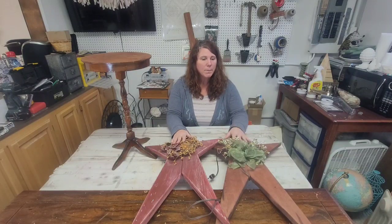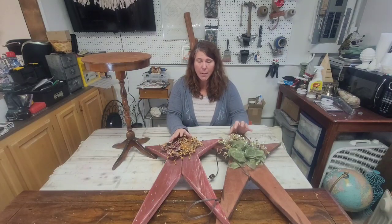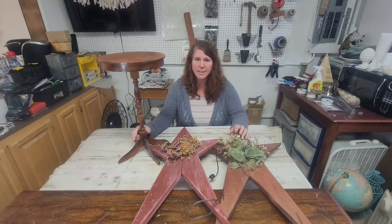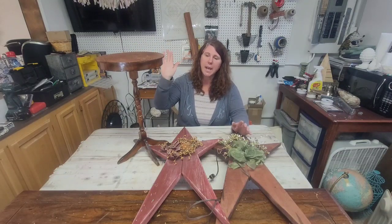They'll probably each get sanded and a new paint job, and then from there I'll decide exactly how I want to finish them. And then this little table — I thought it was super cute and it was really inexpensive. I didn't have a price on it; I took it up to the front and the gal said, 'How about $2.99?' And I said, yeah, that'll work.